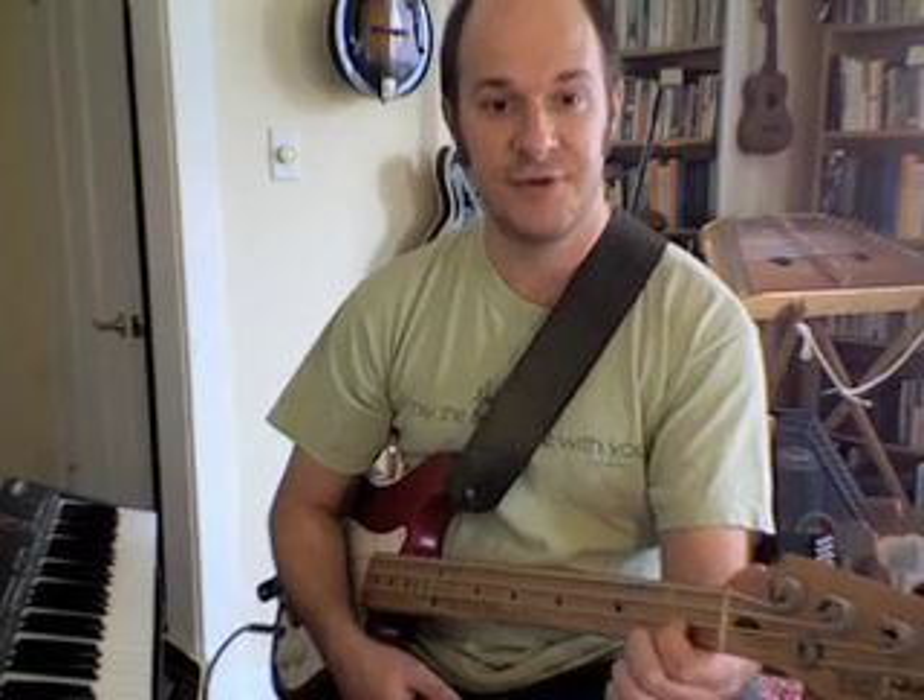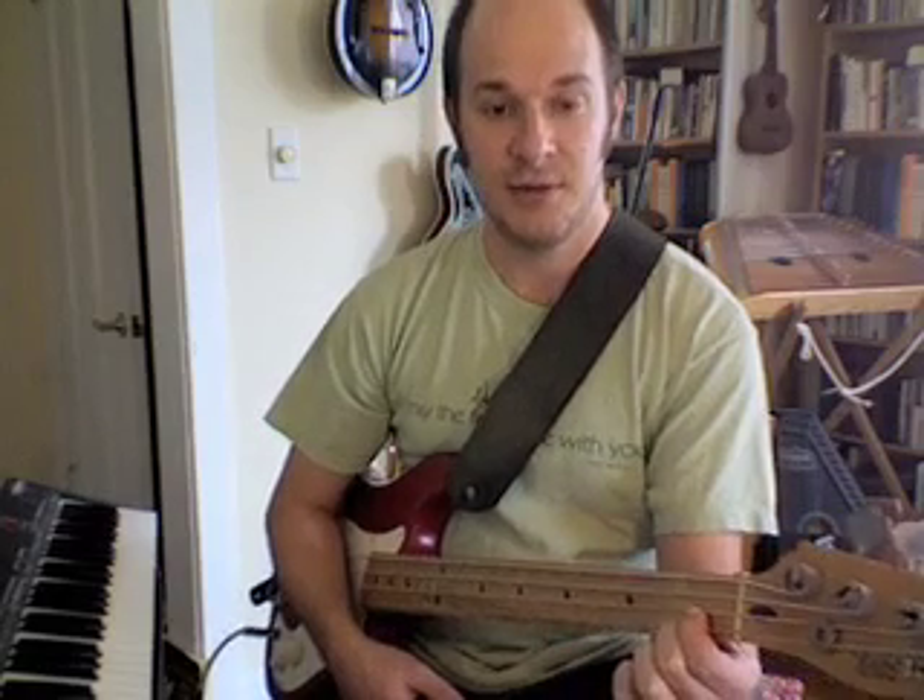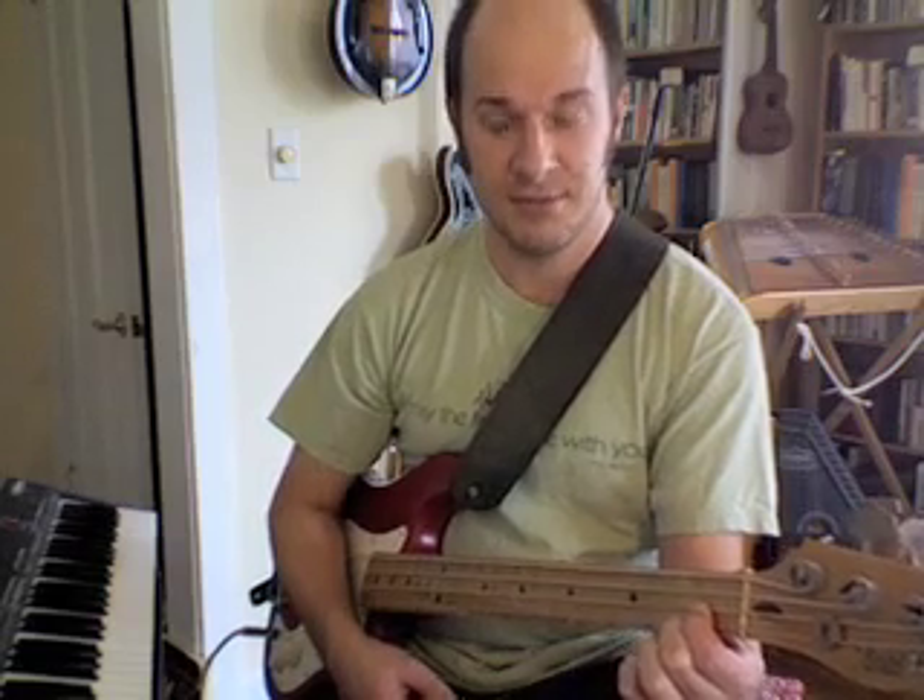We're going to start here — here's the last one, second to last one, third to last string on the first fret. That's where we're going first. So find that note and play it four times.